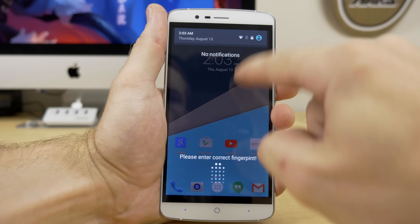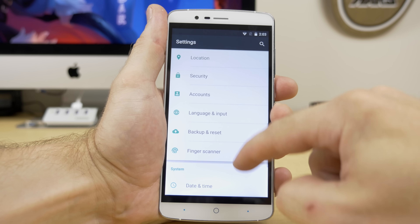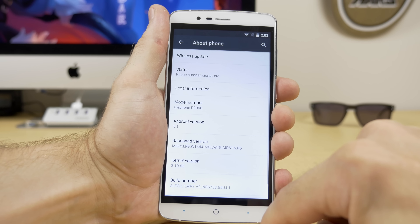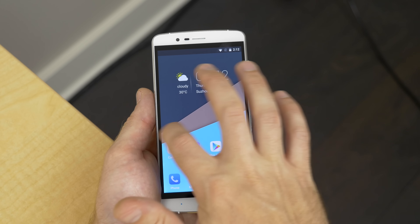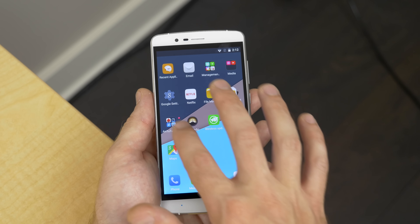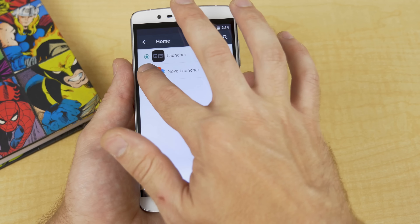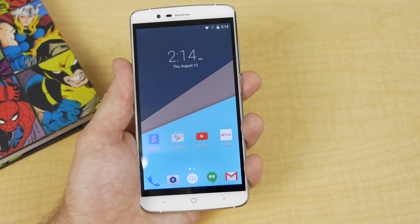It's running an almost stock version of Android 5.1 Lollipop, which is awesome, and I encourage all Chinese OEMs to continue using stock Android in their devices. You will notice some slight differences with the animations and most notably the launcher. It's a pretty basic and simple launcher but it lacks an app drawer, which means I had to instantly download Nova Launcher to appease my OCD.